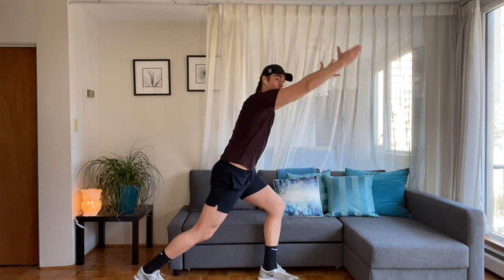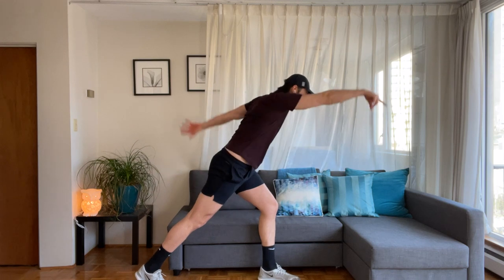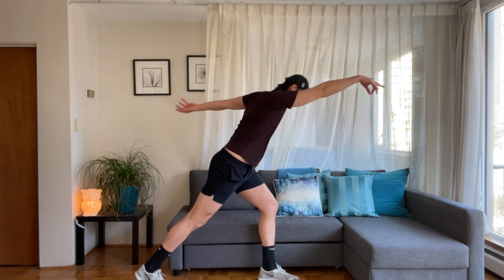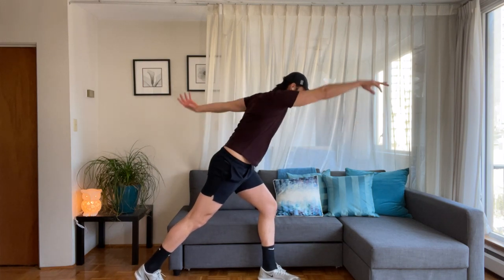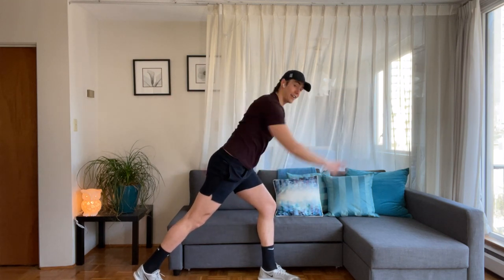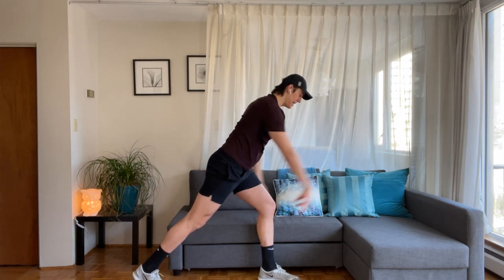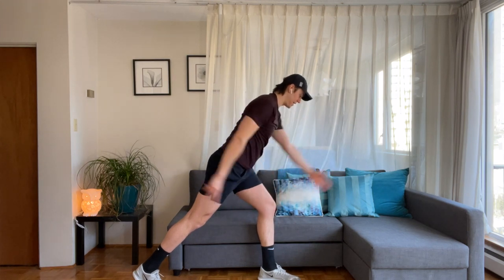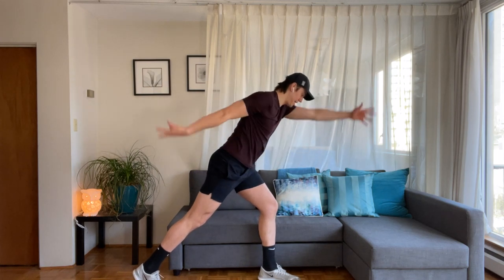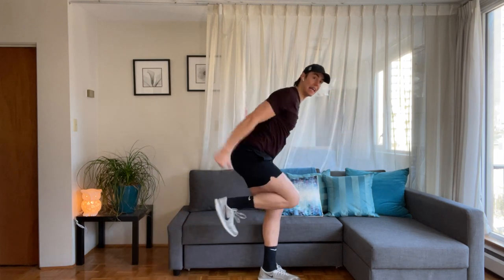Hold the arms and hold the lunge, hinge forward. Take one arm back, one arm forward — reach. Switch, switch, switch — we extend those arms, creating length. One and two. Eight, seven, six, in four, three, two, one. Pull the knee in, tap back — knee in, tap back. Lengthen, lengthen back, arms extend.